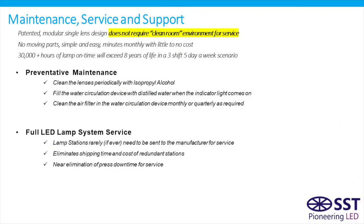From a maintenance, service, and support standpoint, the patented modular single-lens design of the SST system requires very little maintenance. For preventive maintenance, you simply clean the lenses periodically with isopropyl alcohol, fill the water circulation device with distilled water when the indicator light comes on — maybe every couple of months — and periodically clean the air filter. It essentially eliminates press downtime, and any service can typically be done on-site rather than being sent back to the manufacturer, as there's no need for a clean-room environment to work on this LED system.